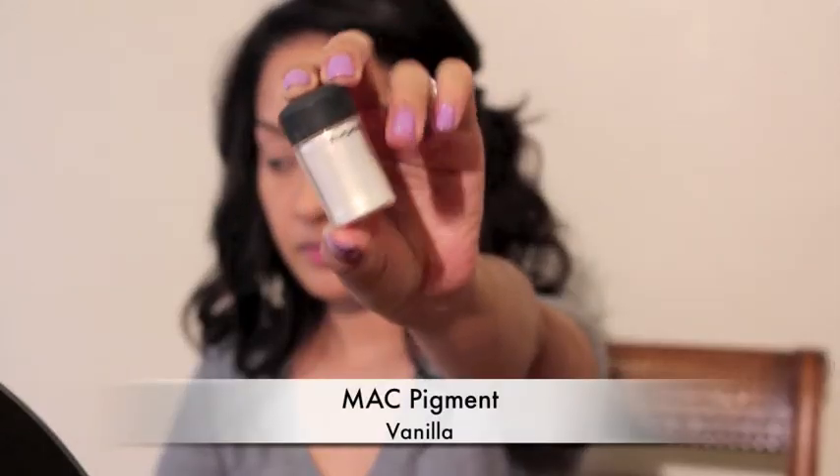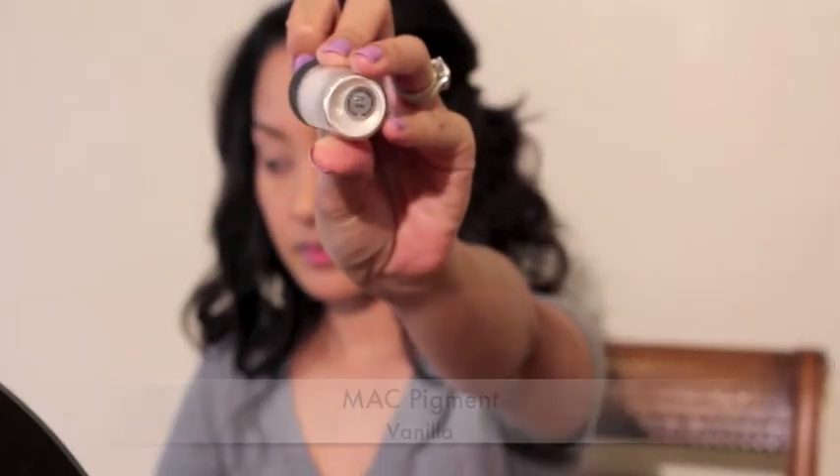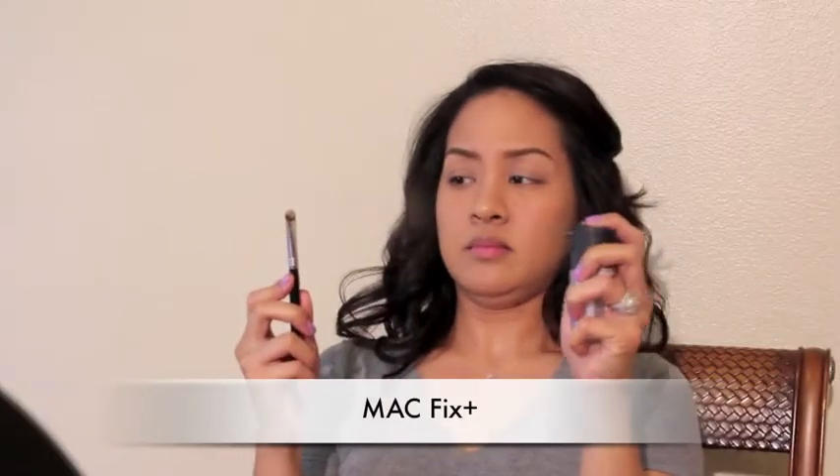I'm going to take this pigment and spray it with a little bit of MAC Fix Plus. This will wet the pigment so that it adheres to the eyelids better and will also make the color more vibrant. I'm gonna spread it all over my eyelids with the Sigma E25.